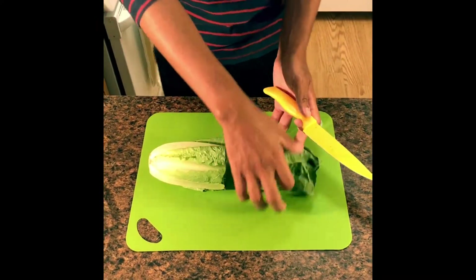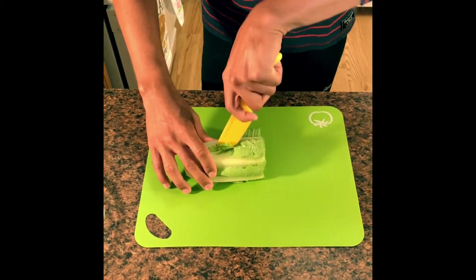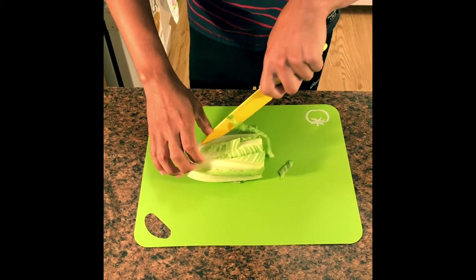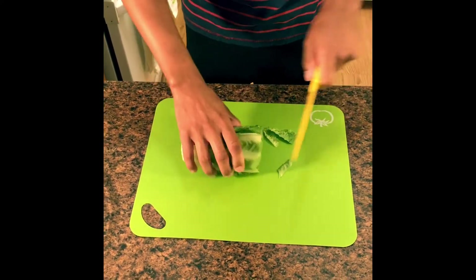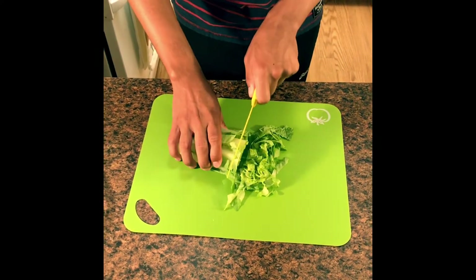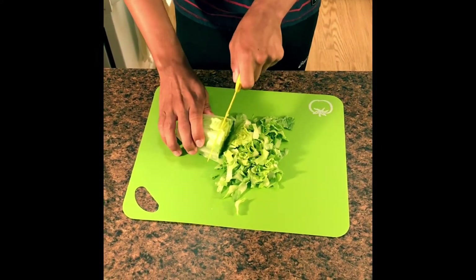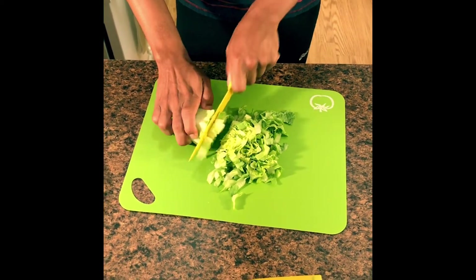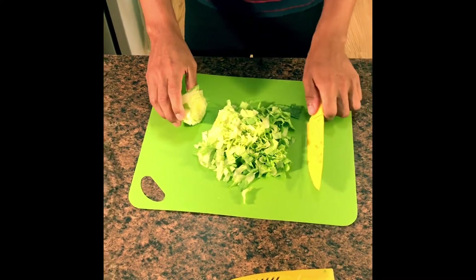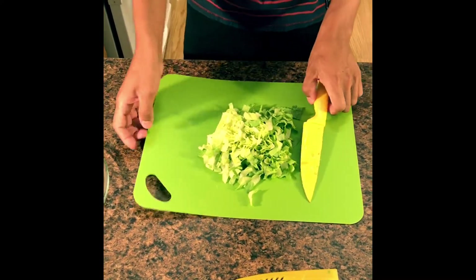Usually we like to use iceberg or romaine lettuce and shred it, but I do not have a shredder today so I'm just going to be chopping it using my chef's knife. Okay, that looks like enough, so I am going to reserve this to the side.